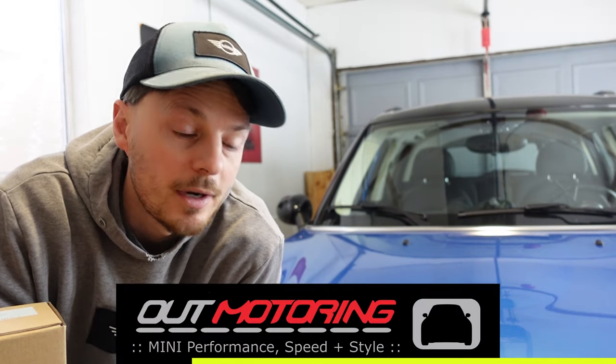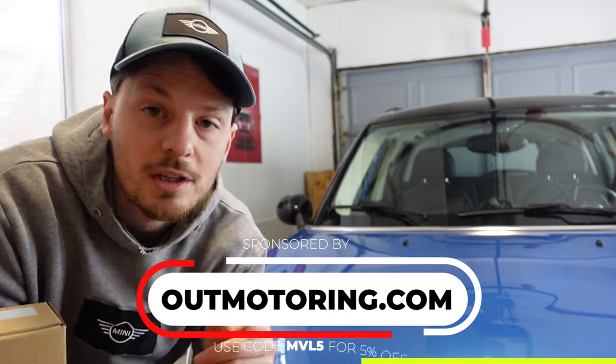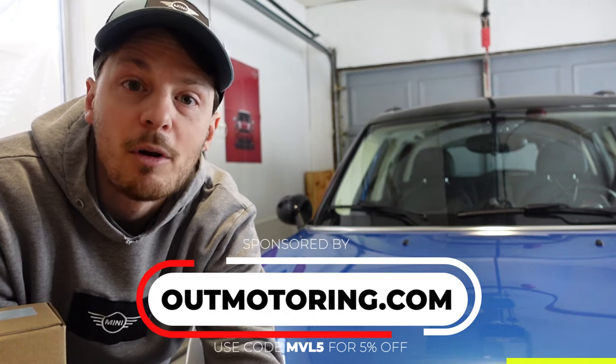This week's video is brought to you by outmotoring.com. When I needed to buy all the parts for this Countryman to replace its brakes, I went to outmotoring.com. I've been shopping there for almost 10 years now — great selection of parts and super fast shipping in the U.S. Use code MVL5 at checkout to save 5% off your total order.